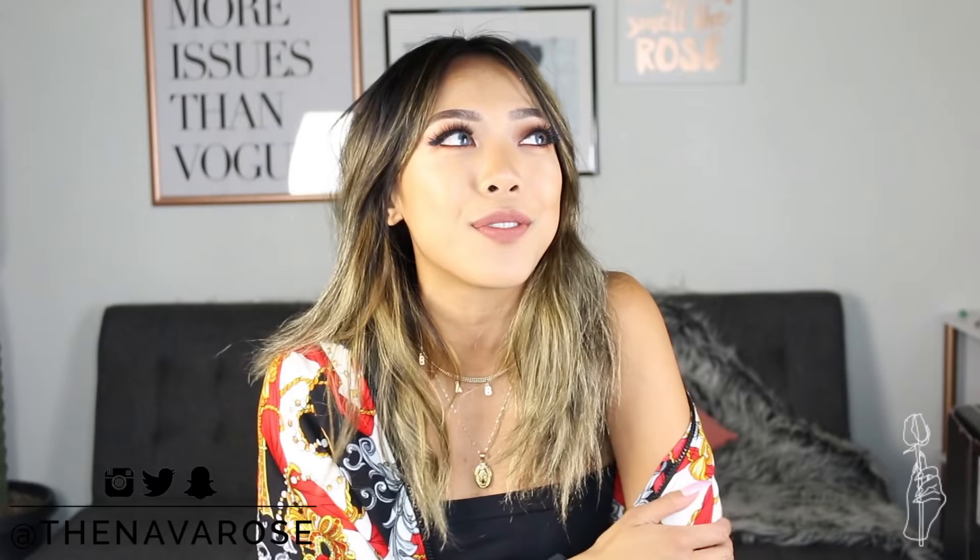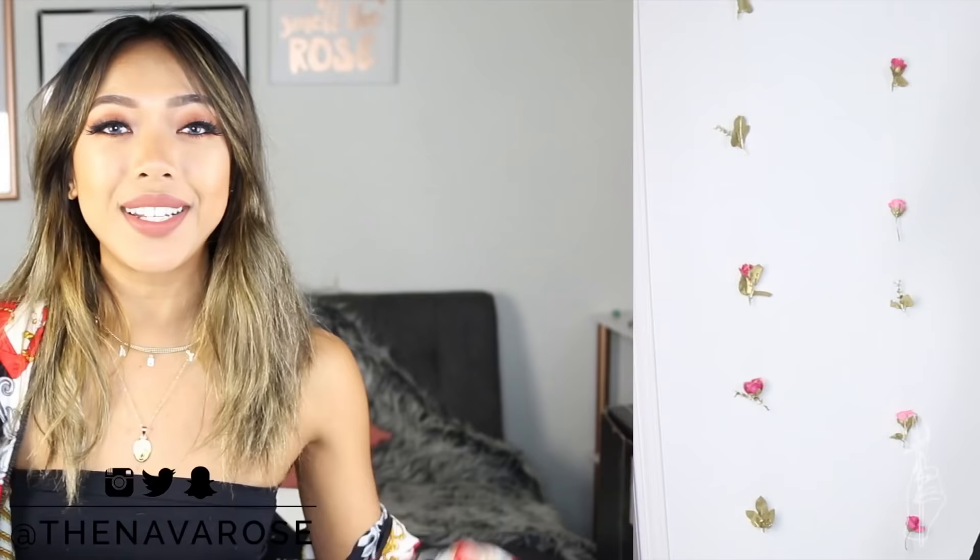If you guys are new to this channel, don't forget to subscribe down below and hit the notification bell so you don't miss out on the next time that I post. I'm so sorry my voice is gone again — I do not know how, and it's always the day after I hang out with Princess. There are five tutorials to show you so let's jump right into the first one.